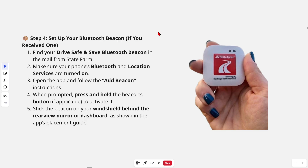Step four: set up your Bluetooth beacon, if you have received one. Note that some vehicles use OnStar and built-in telematics instead of a beacon — if that's the case, you can skip this step. Otherwise, find your Drive Safe and Save Bluetooth beacon in the mail from State Farm.